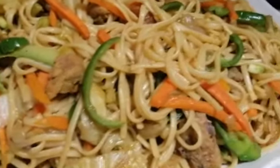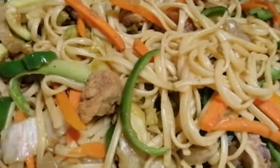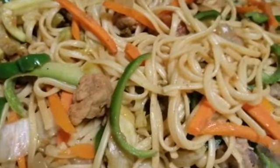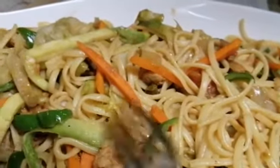Guys, this is a Filipino food — yes, keep on watching how I cook it! We just only need chicken and vegetables: carrots, cabbage, and malunggay or kangkong.